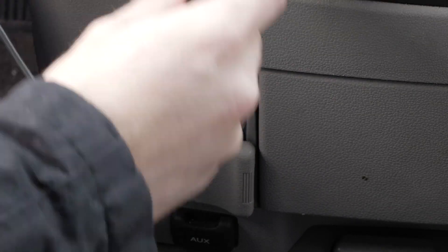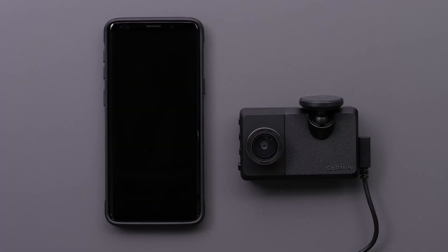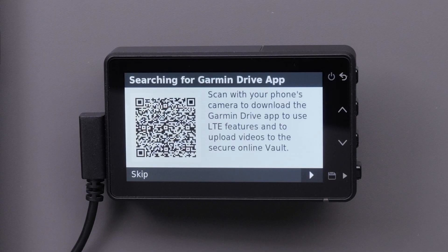To begin, plug your Garmin Dashcam Live into the vehicle and have your smartphone within 10 feet of the device. Next, on your compatible Android smartphone or tablet, locate and install the Garmin Drive app from the Play Store. You can also use the QR code on the screen of the Garmin Dashcam Live.